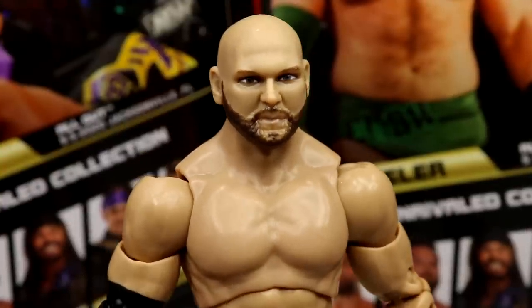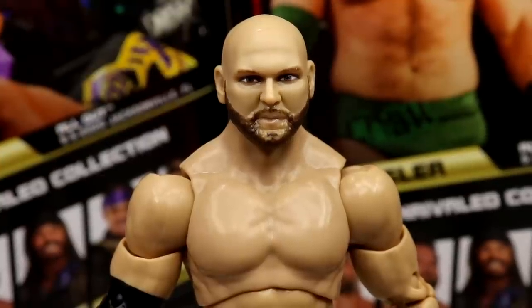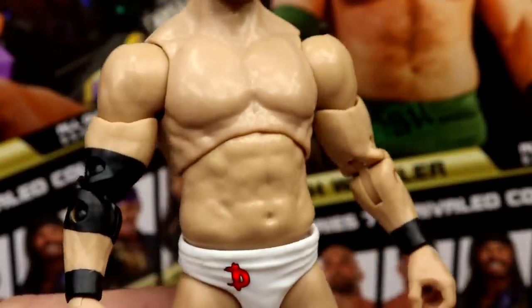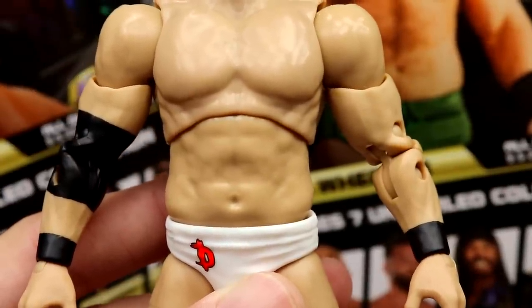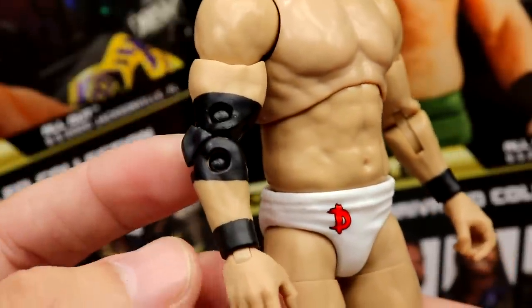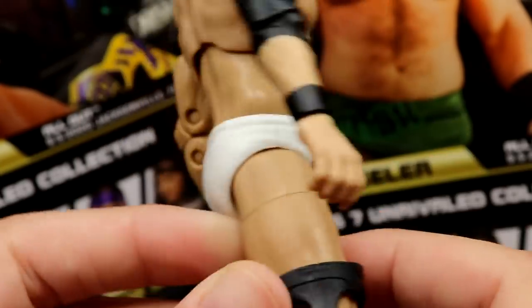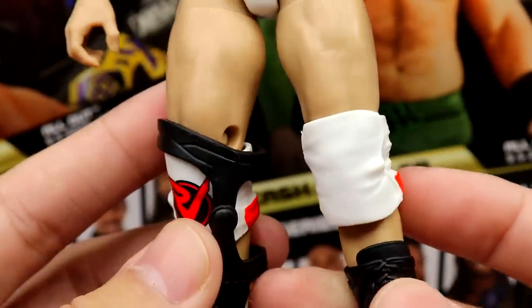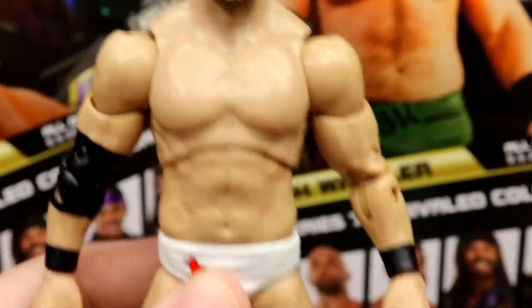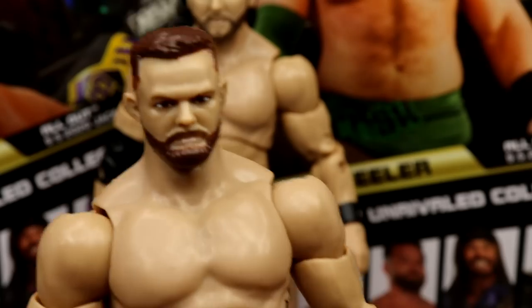Starting out with Dax's head sculpt — not a big fan of this one. It's a bit cartoony and doesn't capture the likeness you'd like to see. Going down to the torso — we've seen it multiple times, it works for both guys. On the arms there's a black elbow pad painted on and black wrist tape. He has white trunks with the 'D' logo, a removable black knee brace, white and red knee pads on one side, and solid white on the other, with black wrestling boots.